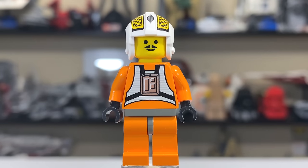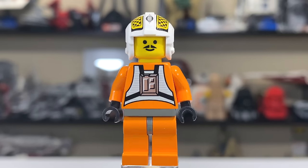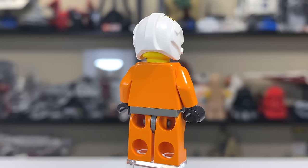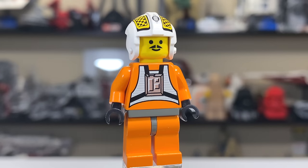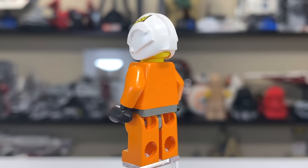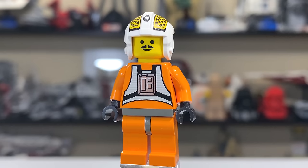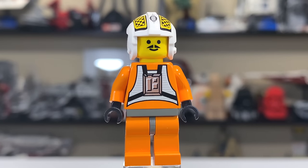Biggs Darklighter was also included in the set and really added a nice bit of flair to the X-Wing. His mustache and classic checkerboard print on that helmet are just excellent. It added style that the set wouldn't have had with just Luke and R2-D2. It was nice to be able to trade out pilots. The torso print is exactly the same as Luke's, but that mustache is just one of the coolest things I've seen on a LEGO figure — a regular smiley face, but with a mustache.